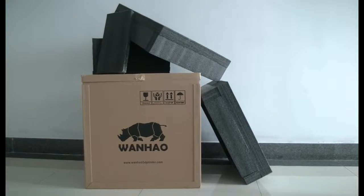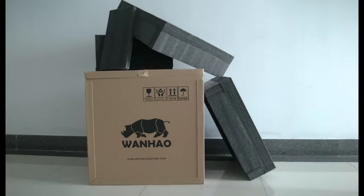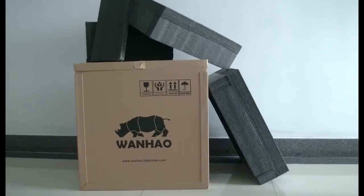We recommend that you save all your packaging materials in case you ever want to travel with your 5X Mini.